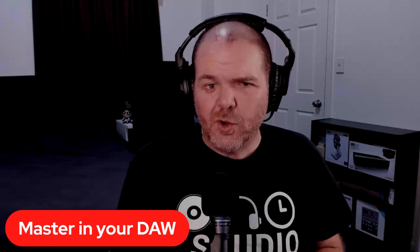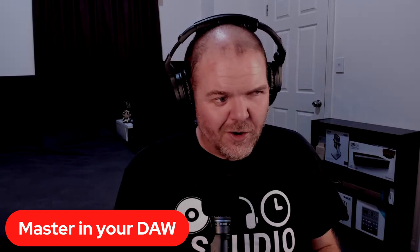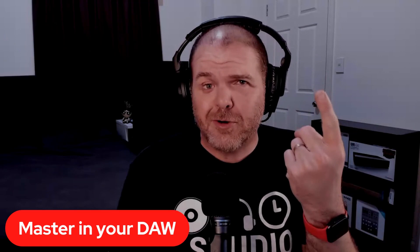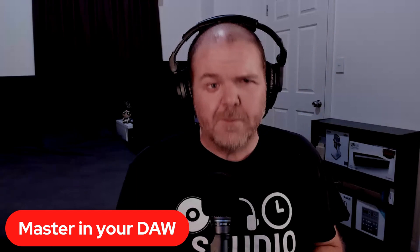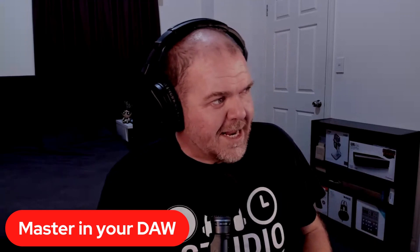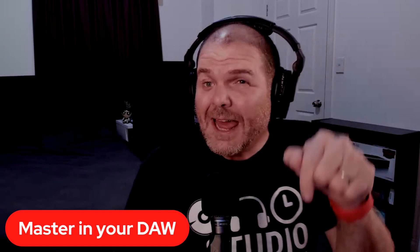Number three, master in your own DAW — yes, you can actually do this. We're going to do this one first, and then move to some dedicated mastering software. We'll look at Audio Master Pro, Grand Finale, and Final Touch — the three mastering platforms I've used and recommend on iOS. You can also master in Logic or Cakewalk by BandLab. The same processes apply anywhere. There's a whole mastering playlist down in the description.